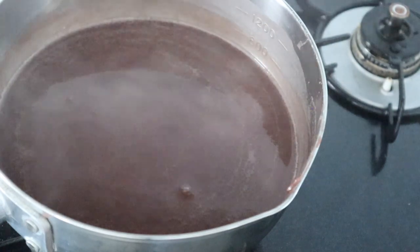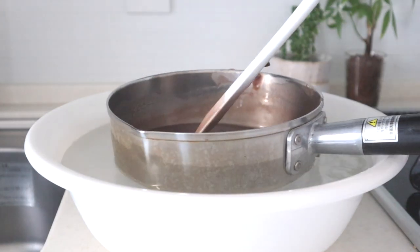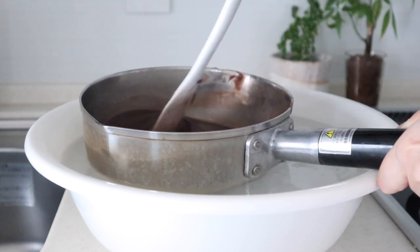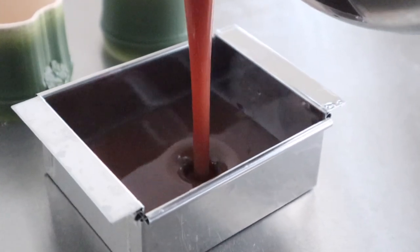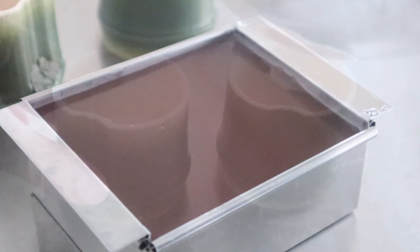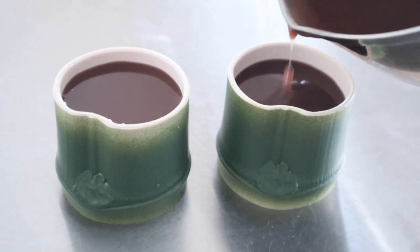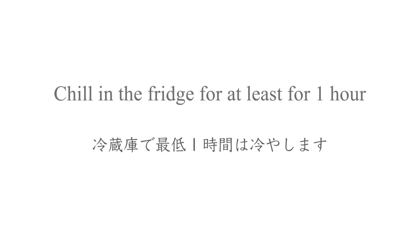Turn off the heat. Soak the pot in water to cool down the temperature. Keep stirring the mixture. When the mixture starts to thicken and solidify, pour into a mold. Chill in the fridge for at least 1 hour.